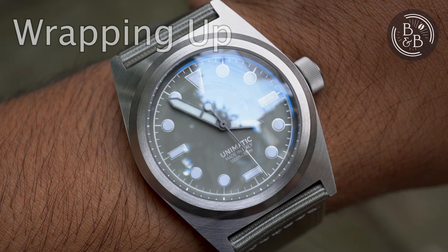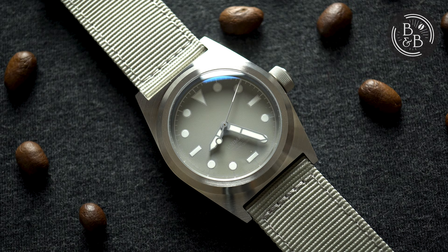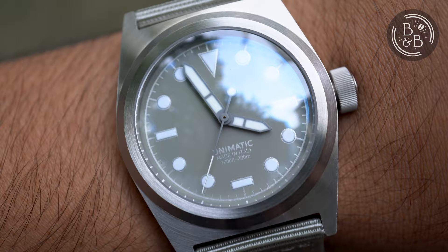So to wrap things up, does this watch deliver enough value in terms of build quality, design and lume to make up for the polarizing choice of movement? I'm still undecided on this. If you're after a watch that is unique and has a lot of interesting design cues, yes. But if you're just after a really good watch at $500, I think the answer is no. The build quality and design are mostly deserving of the premium, but the lume and movement do not. To me, this is a designer watch and a very good one at that. The case is interesting and the dial is unlike anything I've seen before, but this is going to be a hard sell to the average microbrand watch enthusiast and will probably resonate better with someone who just wants a good-looking or unique-looking watch. Thanks for watching and don't forget to read the full review in the link below.